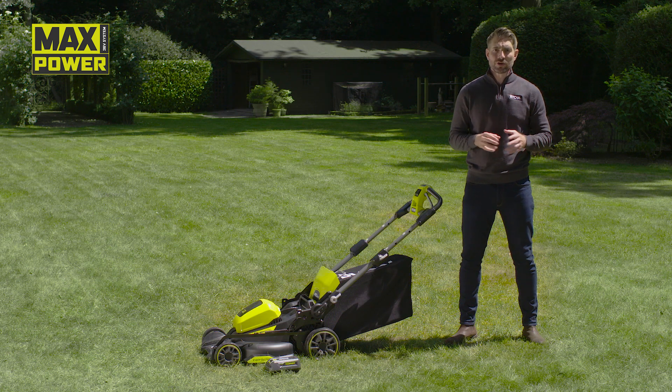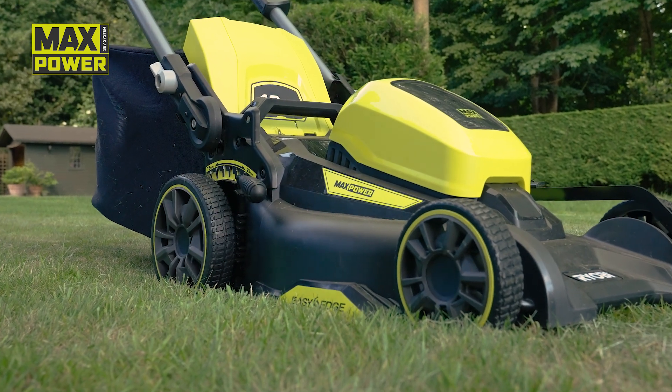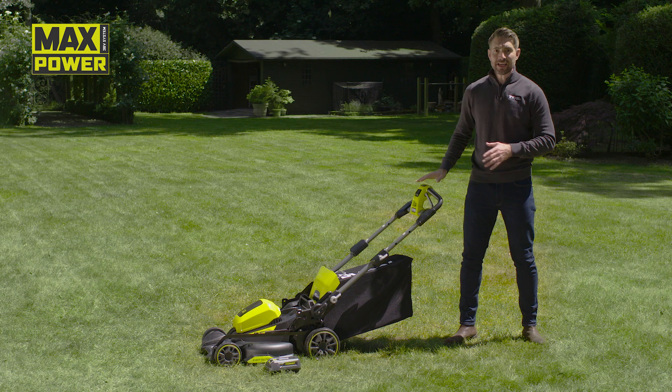And to set the correct mowing height, you can use this single point height adjustment system with seven settings from 25 to 75 millimetres. And here you can see just how easy it is to use.